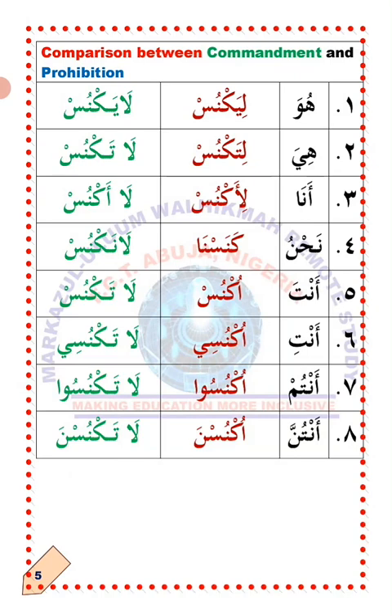Number four: Nahnu — we. Li'naknus: let us sweep. La'naknus: we should not sweep. Number five: Anta — you (single male). Oknus: sweep. La'taknus: don't sweep.